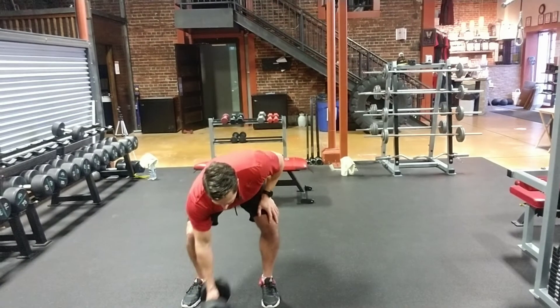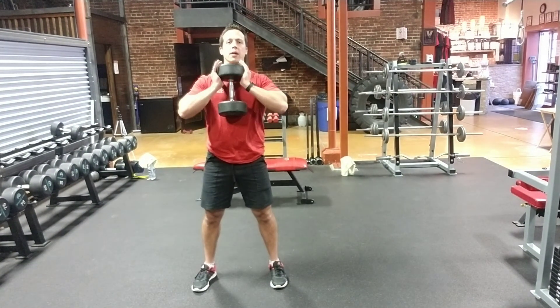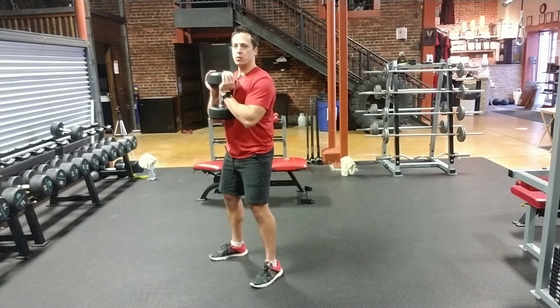So what we're going to do — we're going to get our dumbbell out in front of us and bring it up to the chest. I'm going to put my hands underneath the dumbbell, elbows in nice and tight. It kind of looks like we're holding a goblet up. Then I'm going to get into my regular squat position.